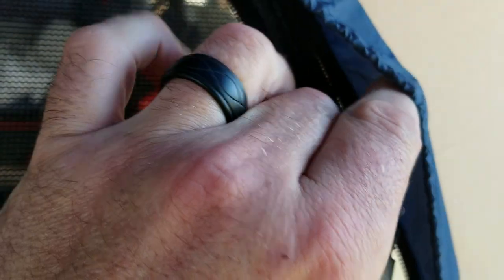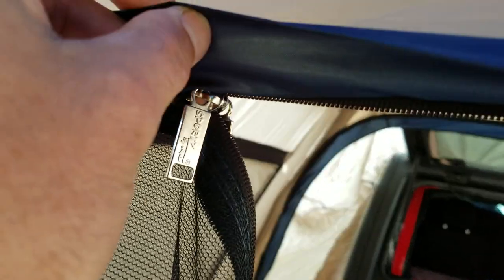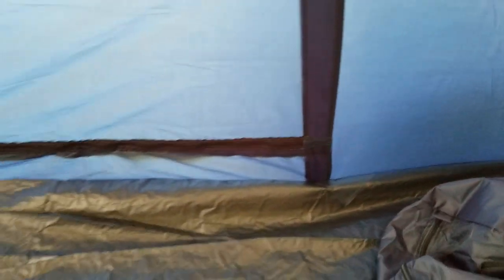One thing I don't like so far is the zipper keeps getting stuck. As you're zipping it gets stuck on this part here, so you kind of have to use two hands. On the floor there's this little protection here for water and stuff — the ground coverage is pretty good.